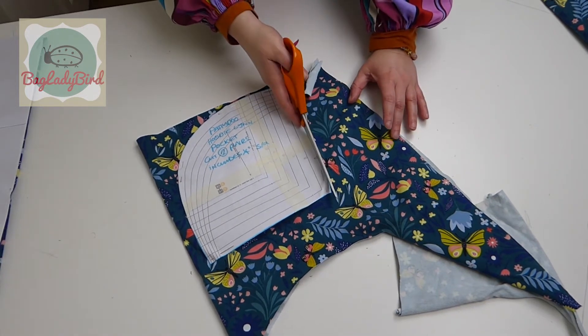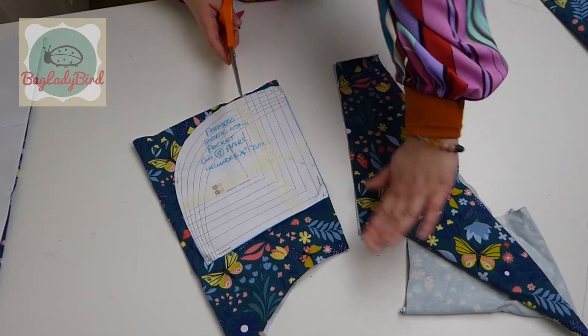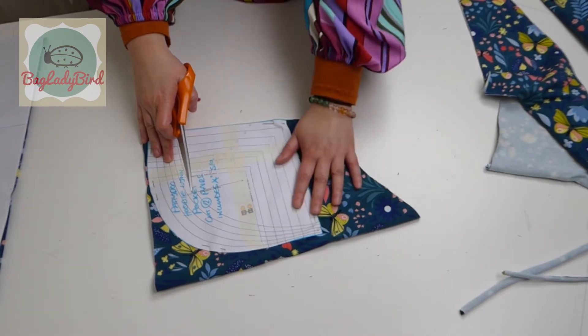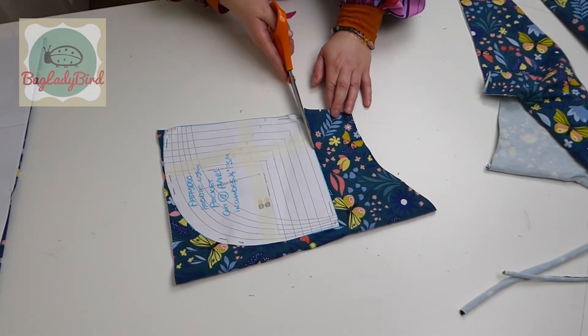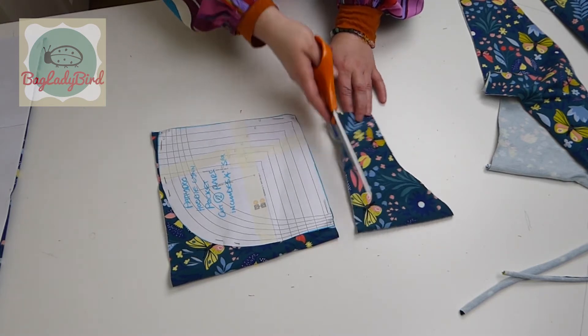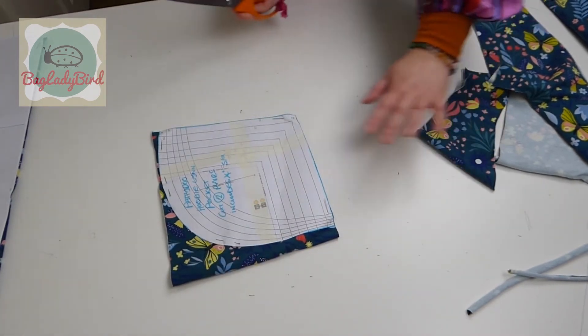Nice long sweeps of the blade, keeping the lower blade resting on the table. Always cut right off if you can, because that will allow you to twist and turn the pattern piece and get you cutting away from yourself in a direction that's easy for you to cut in. What you don't want to be doing is trying to cut back on yourself like that.